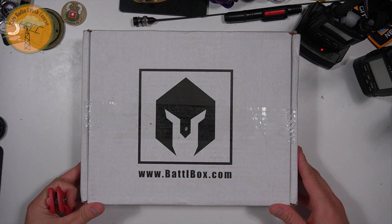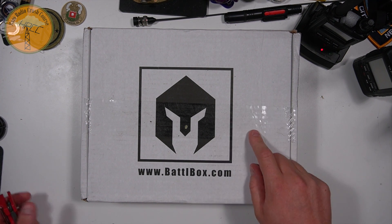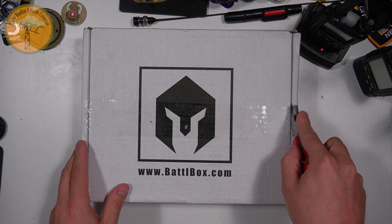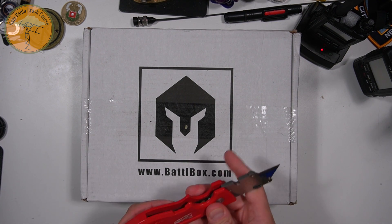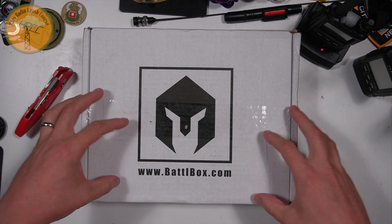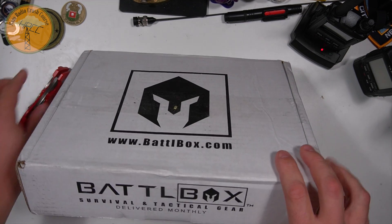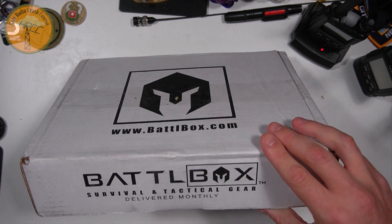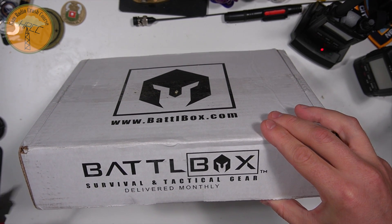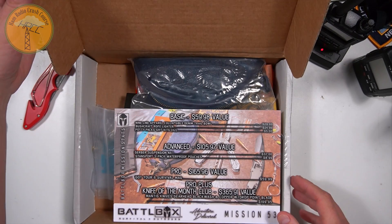How's it going everybody? This is Josh, KI6NAZ. I have a battlebox.com monthly box. They contacted me and asked if I was interested in checking out their boxes. I said, sure, do you mind what I do with what I find inside? And they said, not at all. So they sent this out to me. I'm told this is the Pro Plus Box, for the month of August. Prices go from $29.99 up to $149.99, which is what you're looking at here. So let's crack into it.